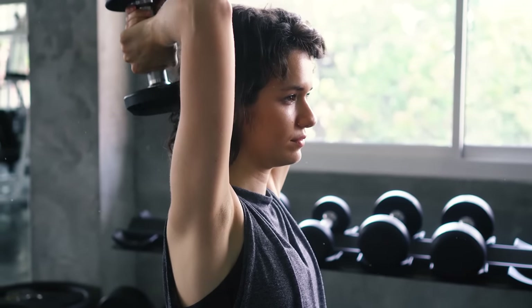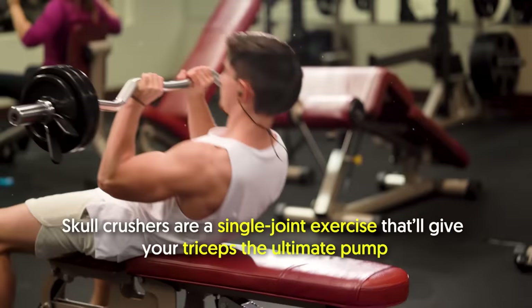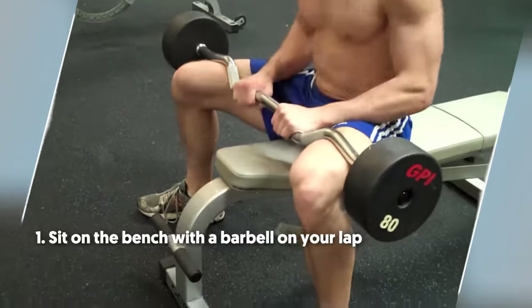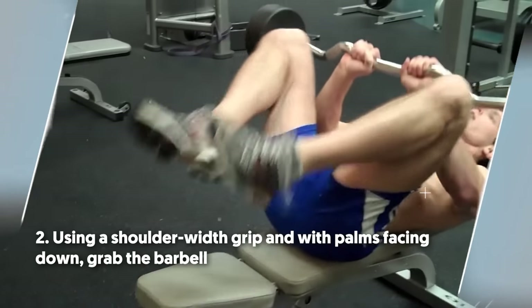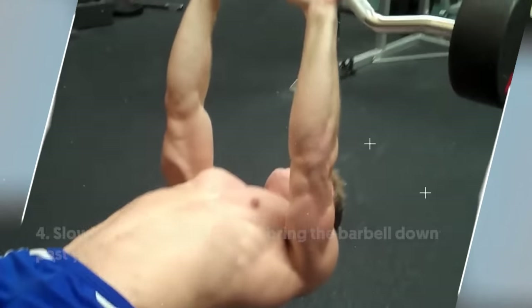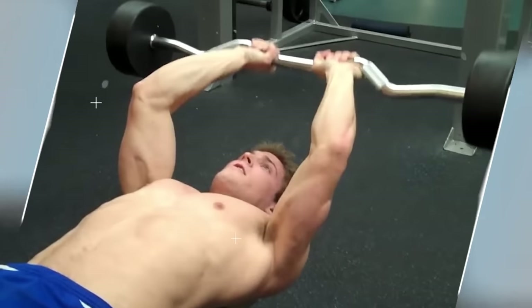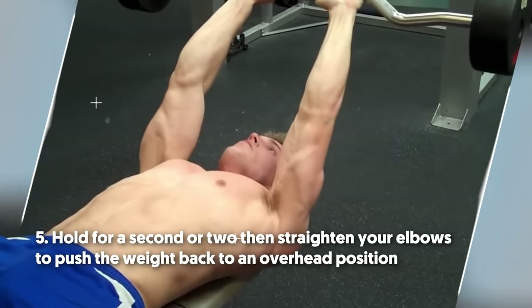Aside from tricep extensions, you should also be doing number seven: skull crusher. This won't crush your skull contrary to its name. Skull crushers are a single joint exercise that'll give your triceps the ultimate pump. To do it: number one, sit on the bench with a barbell on your lap. Number two, using a shoulder-width grip and with palms facing down, grab the barbell. Number three, lie on your back as you bring the weight up over your collarbone. Number four, slowly bend your elbows to bring the barbell down past your head. Number five, hold for a second or two, then straighten your elbows to push the weight back to an overhead position.